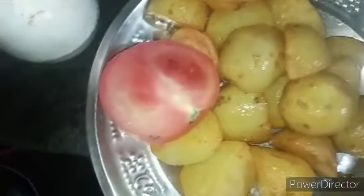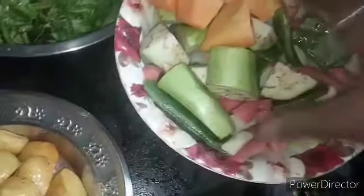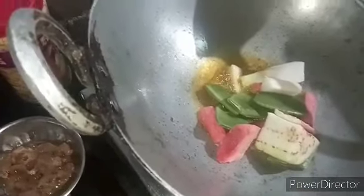We will mix it. I will put the rice in the pan. Now, I will put the rice in the pan.